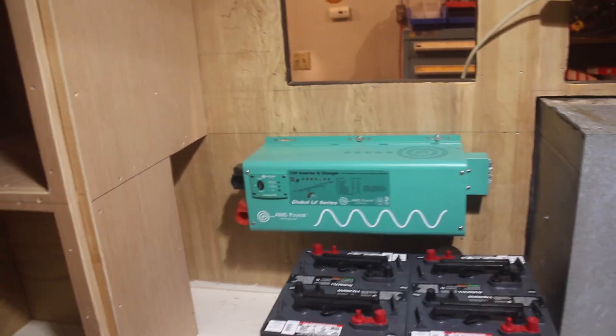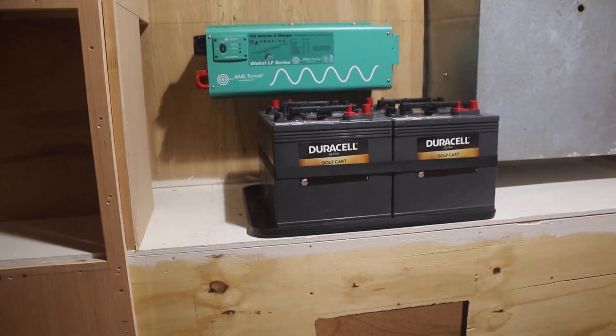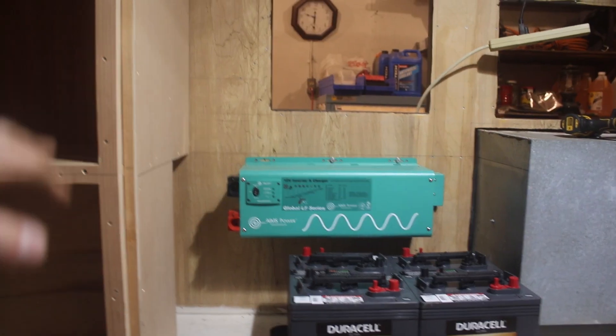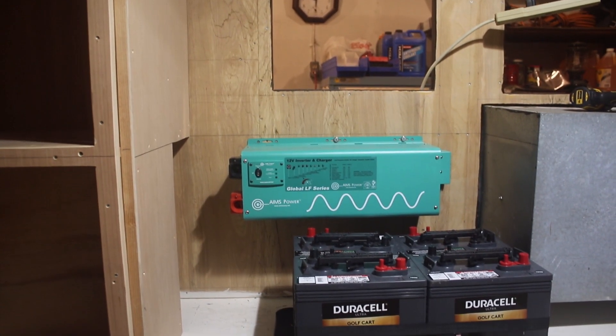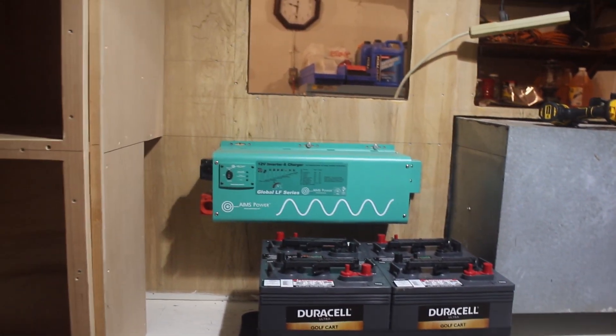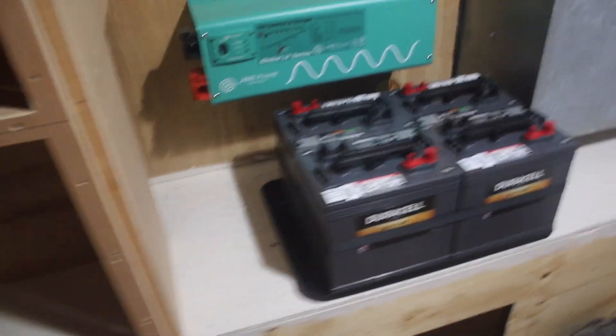That brought it out to just over 24 inches and that's not going to fit. You can see these lines I've struck along there — that's an estimate of where the countertop is going to be, so I've got to stay under that line. Working on the hold-down to get this thing done.